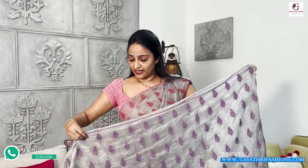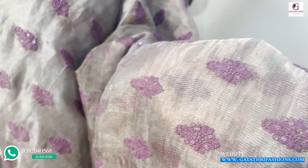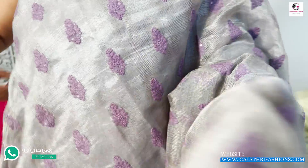This sari is a pure silver — pure silver, not original silver. It has a silver tissue and a metallic thread. It works with lavender. This is the onion pink, and this is the lavender.